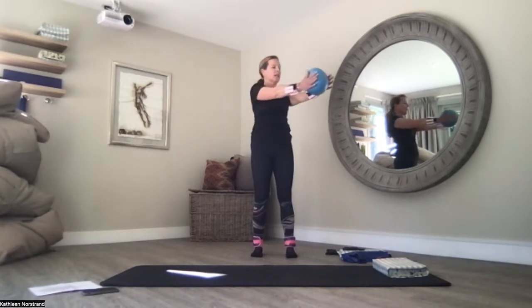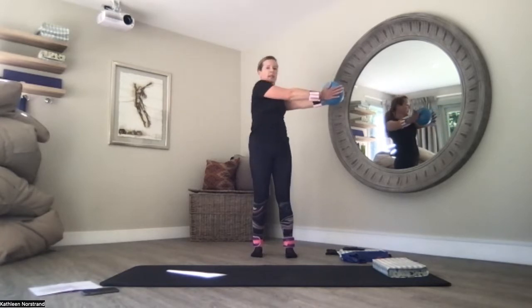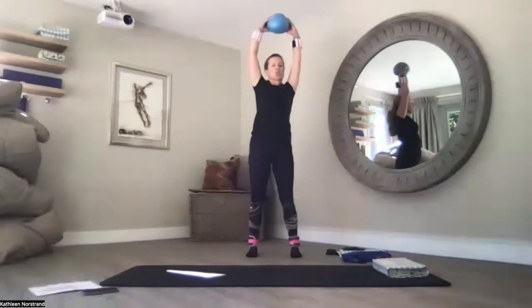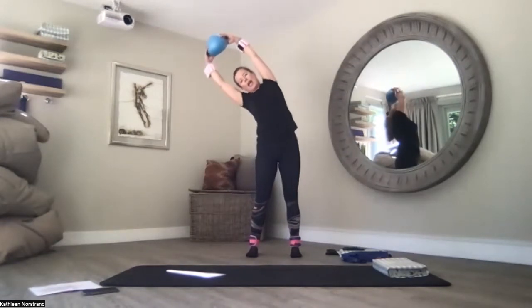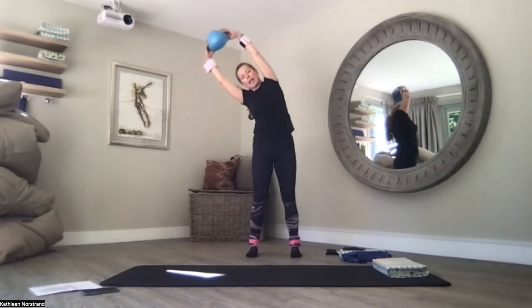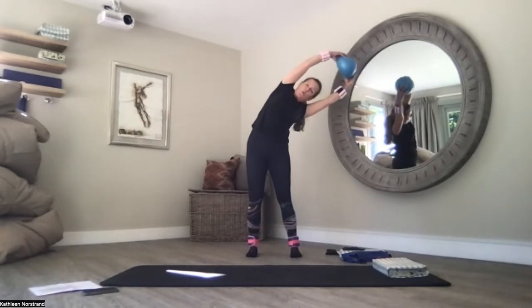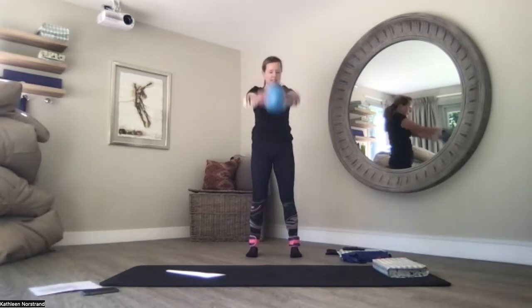One more way to the right — push into the ball, lengthen, hips set in stone. And back to centre. Lengthen your arms up to the ceiling — just relax your arms. Sway over to the left, pull your belly button to the spine, and sway over to the right. And back to centre.